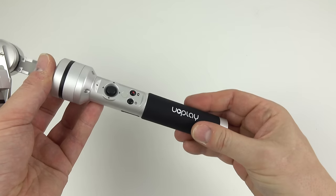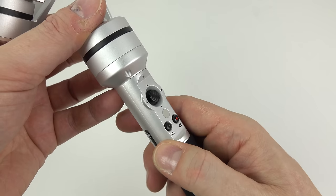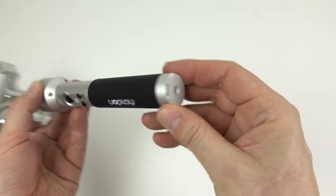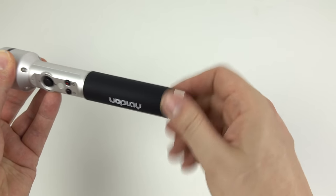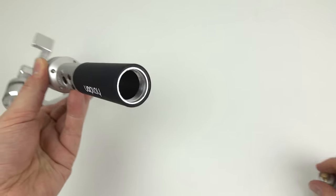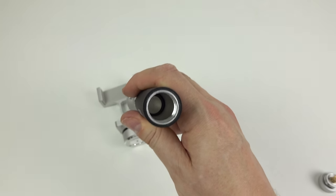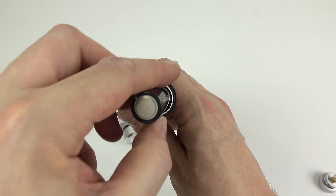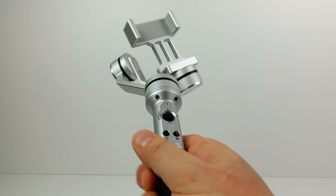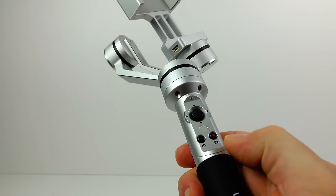Let's take a look around the gimbal. We've got a rubberized handle, a couple of buttons where my thumb is, and a little joystick above those. There's an LED on there as well, a tripod screw mount on the bottom, and if you unscrew the bottom that's where the two batteries go inside. It's a nice little cap, well constructed, no springs, all internal — very well put together. Put those batteries in, screw the cap back on, and we'll have a look at this thing in action.